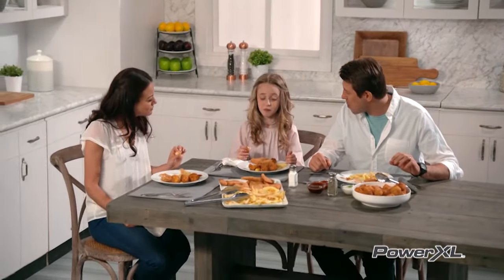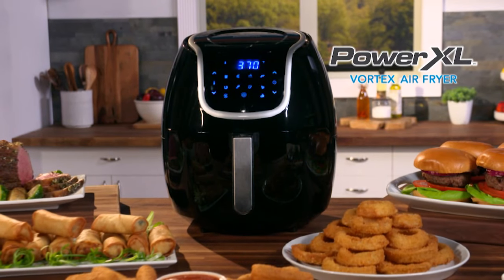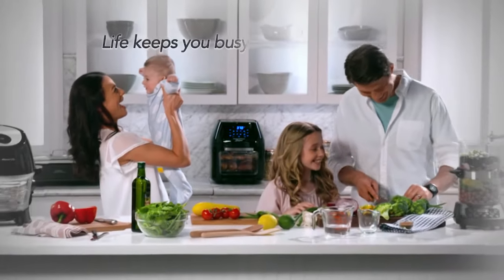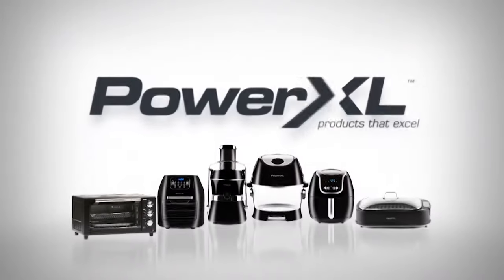That is how you can use your PowerXL Vortex Air Fryer 10 different ways. You're going to love it. PowerXL — life keeps you busy, we help you excel.